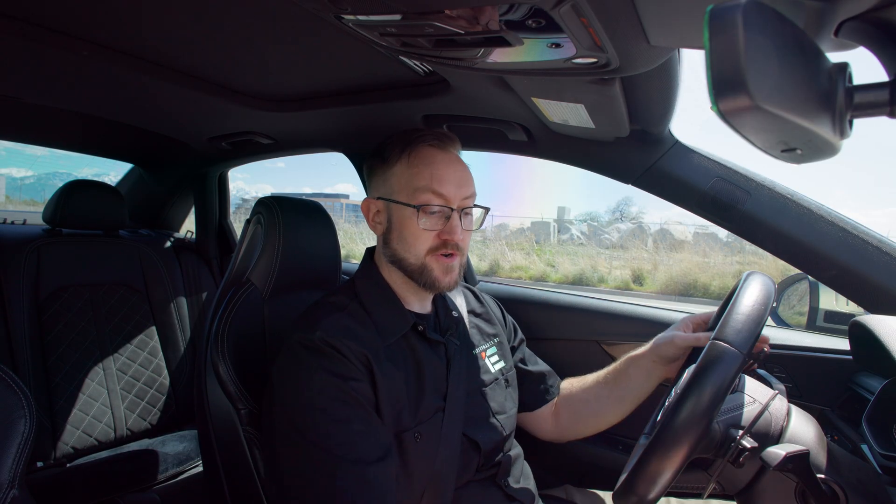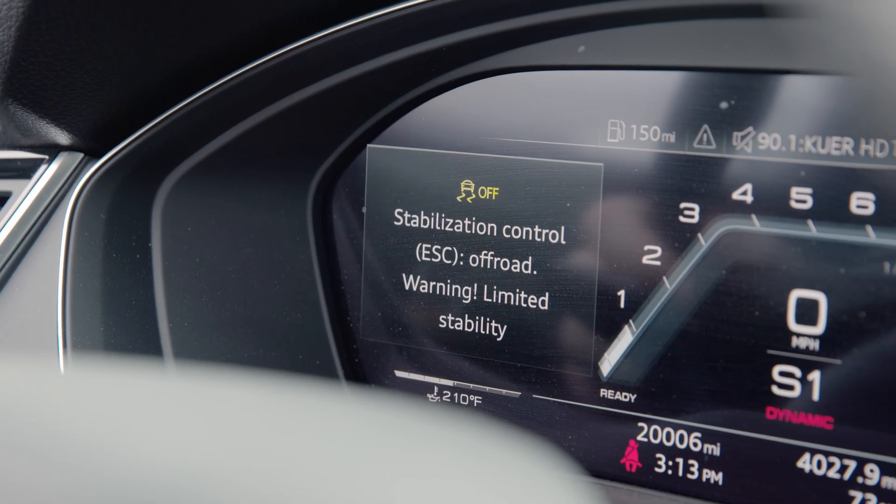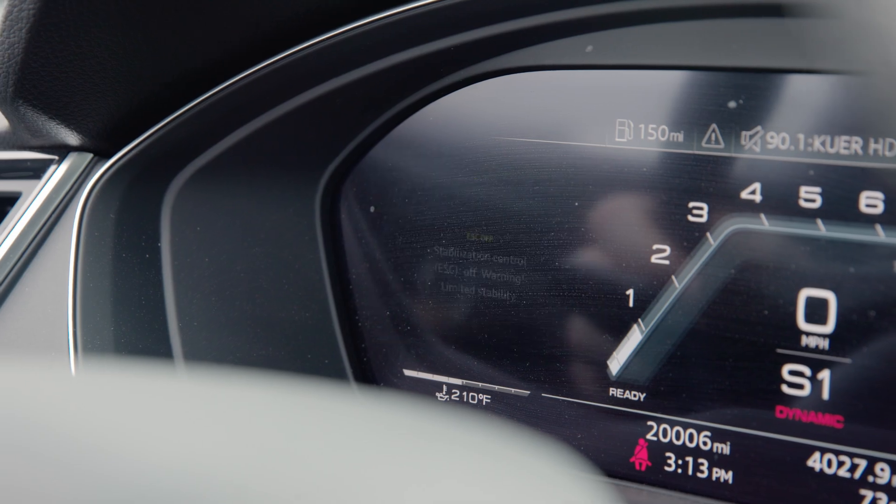Whenever you set the launch RPM, it will stay at that launch RPM until you change it again. Once you have chosen your launch control RPM, turn the traction control all the way off by holding down the button. You don't actually have to turn it off to enable anti-lag launch control, but the throttle may cut power and you will not get AMAX shifting without it all the way off.